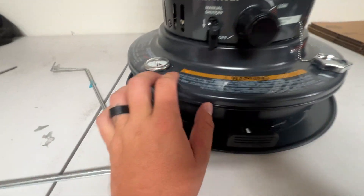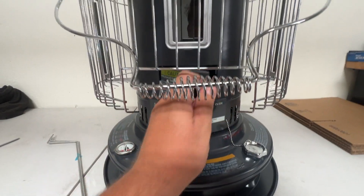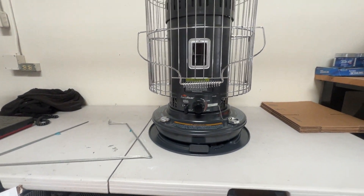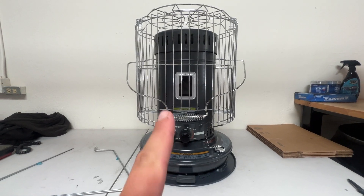You can fill it up with kerosene right there, and there is a fuel gauge right there, so you always know. Manual shut off right here — that's how you adjust it. Door right there, and a little peekaboo window inside. If you're looking for a 360-degree portable heater to use as a backup heater — which is what I use this for — I highly recommend this one.